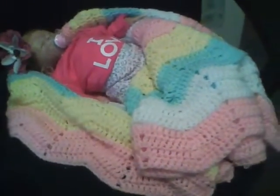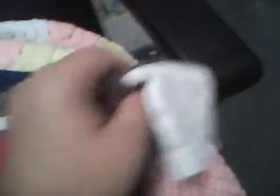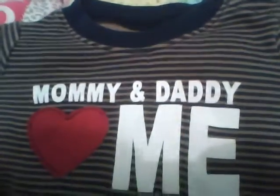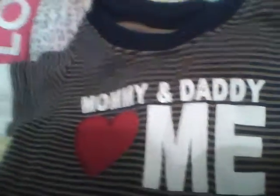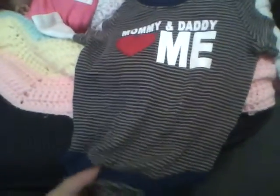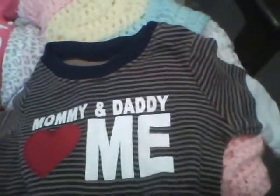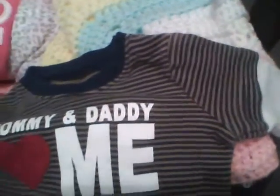I got this one for Jonah as well. It says 'Mommy and Daddy love me' and the heart is like a felt feeling — it's actually cute. It's a long sleeve, so it's good for the fall, and it has beautiful fall colors: navy blue and browns. It's just a onesie and you can pair it with any kind of pants — brown, blue, or red. This is my favorite out of them all; I absolutely love it.